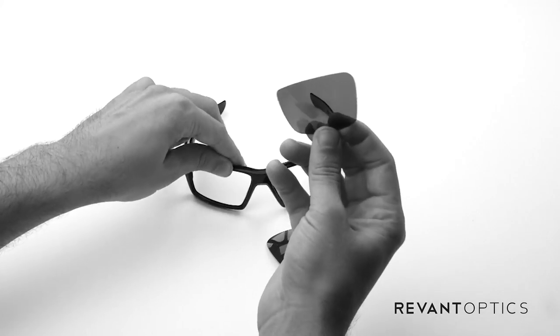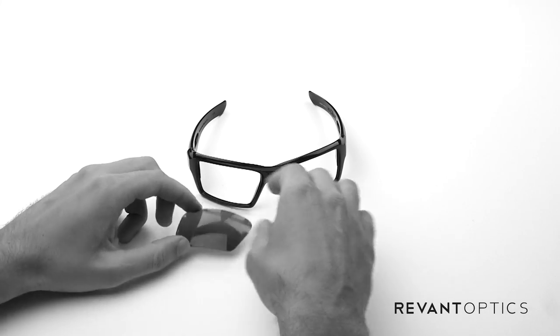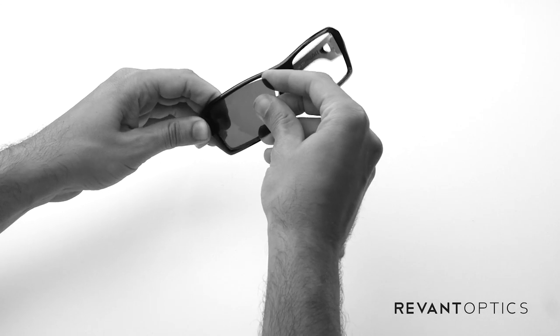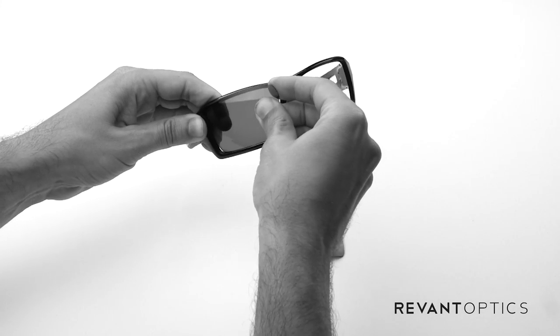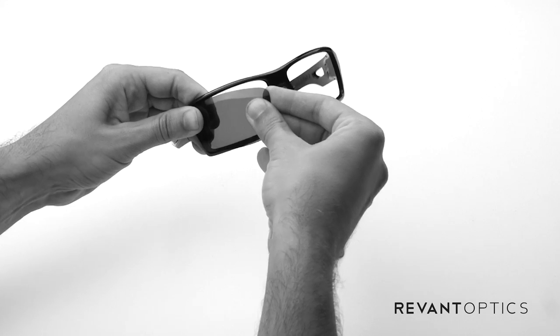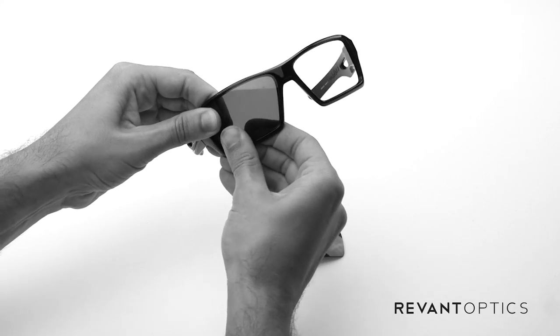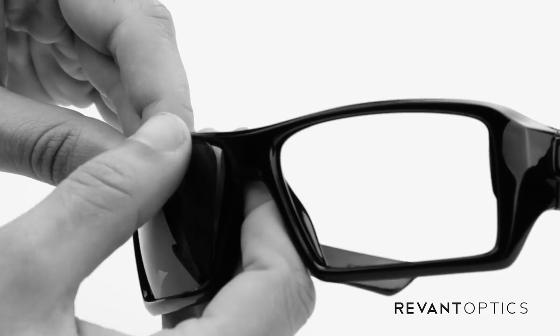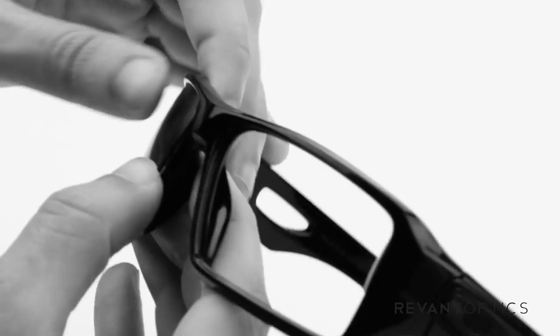Same with that lens there, nice and easy. To install, you're going to do the reverse. You're going to stick the outside edge of the lens in the groove on the frame. Use your thumbs there to line it up — it'll take a minute. Once you have that outside edge lined up, you can use your thumbs to push on the other edges and they'll pop right in.